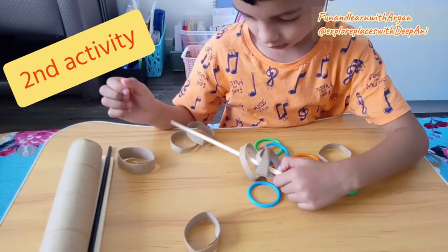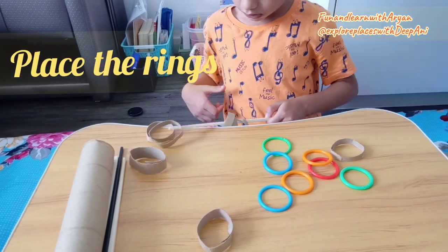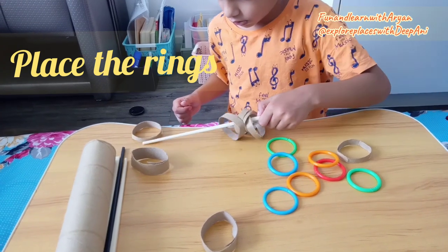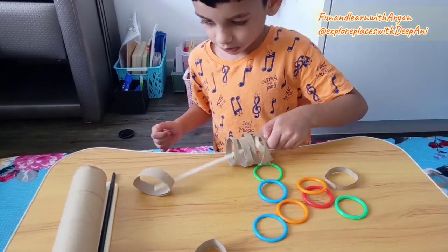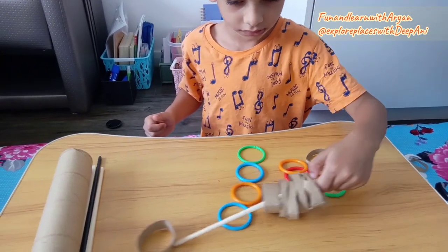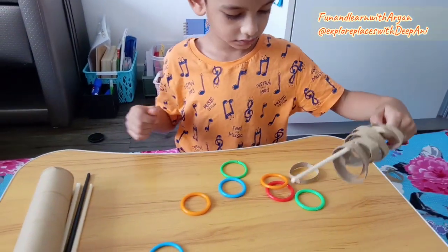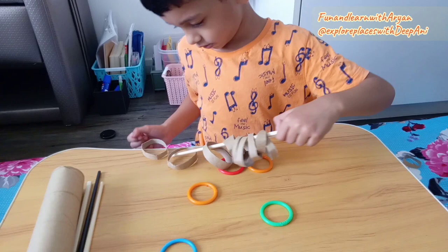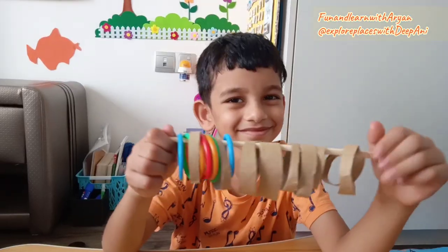Here is the second activity: placing the rings. For this you need cylindrical shaped cardboard, so you can make rings from it. Or if you don't have rings, use anything like bangles or ring-shaped things, and one stick or chopstick. Then tell your child to place these rings and bangles on the stick, which helps to improve their concentration. Kids love to do this activity every day.